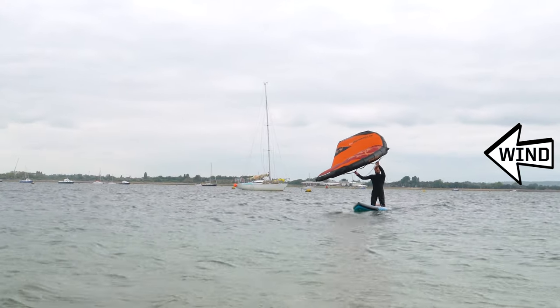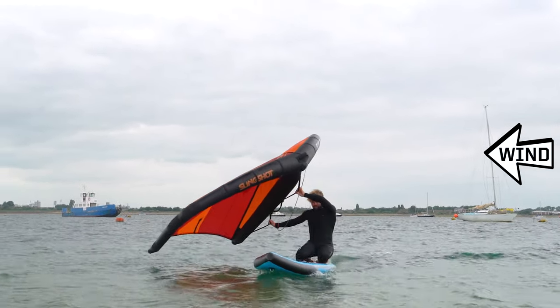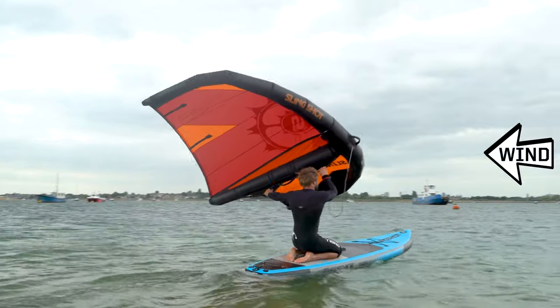If you've not seen it already, check out my video about how to fly a wing. Standing up tall on your knees will give you more space for the wing to fly. Avoid pumping and let the wing do the work. Try to steer the board across the wind using the leverage you can create, leaning on the wing and twisting your body.